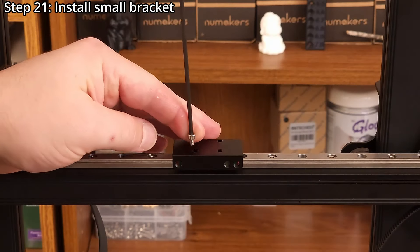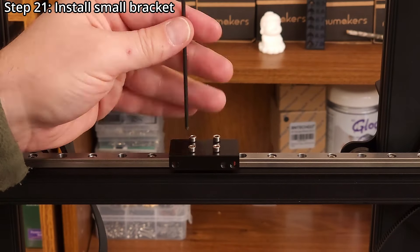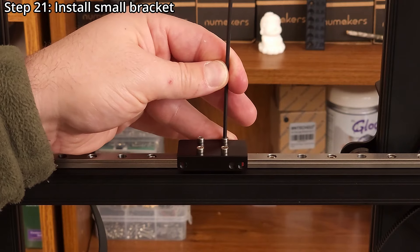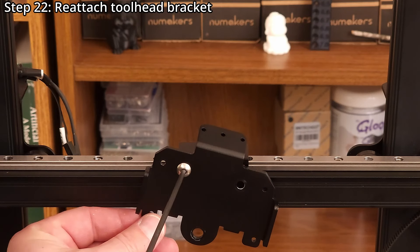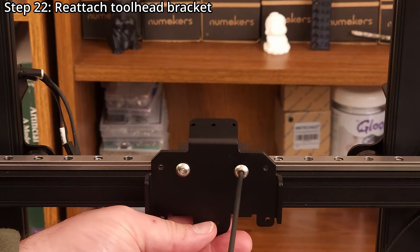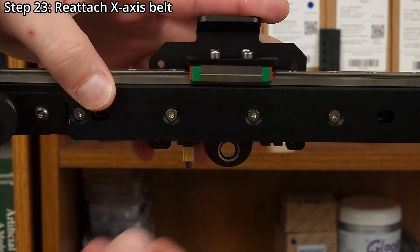Step twenty-one: install the small bracket using four M3 by five millimeter socket head screws and a 2.5 millimeter hex wrench. Step twenty-two: reattach the tool head bracket using two M5 by six millimeter button head screws and a 3 millimeter hex wrench. Step twenty-three: reattach the X-axis belt.